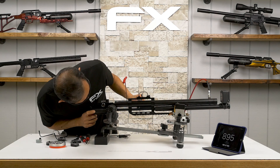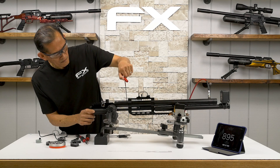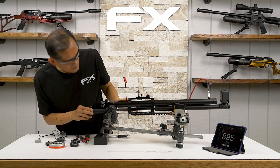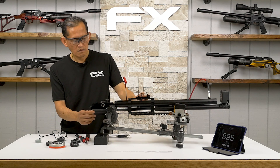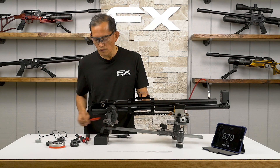At 150 — let it shoot a couple to see if it settles and stays at 150. Readings: 888, 895 fps. Okay, a little more. Now since the velocity is starting to lower, we need to increase the hammer spring.